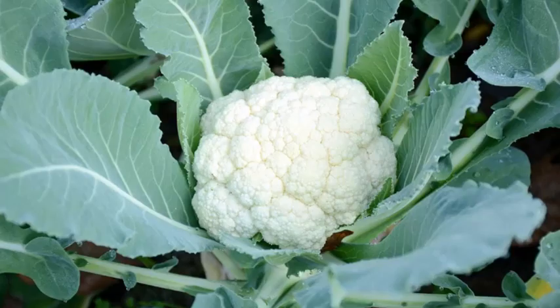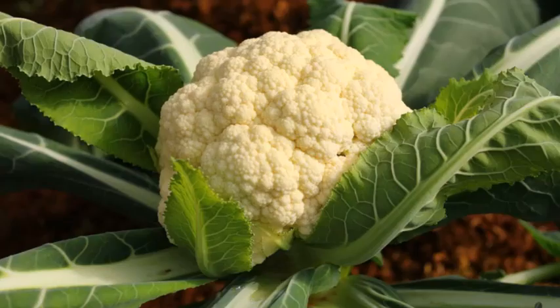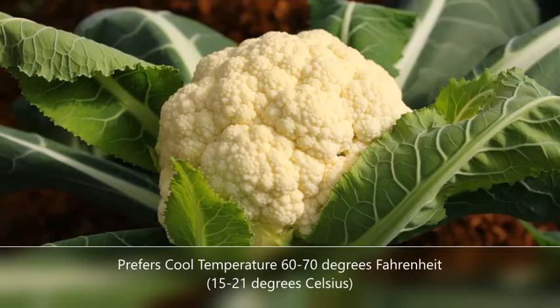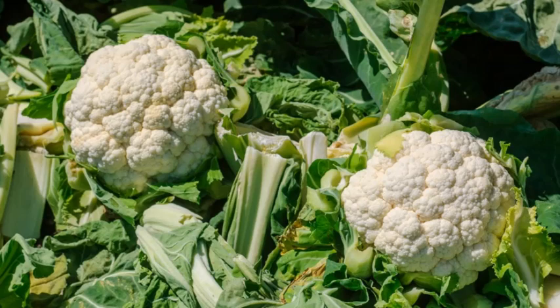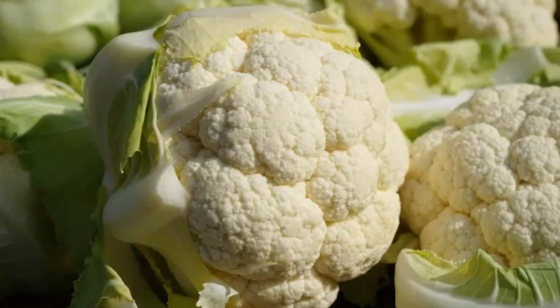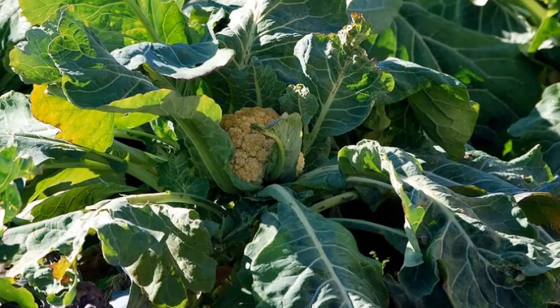Cauliflower grows best in cool temperatures between 60 to 70 degrees Fahrenheit, but I live in an area where the coolest average temperature is warm at around 87 degrees Fahrenheit, and that happens during the months of December until February. Nevertheless, I still wanted to try growing hydroponic cauliflower, knowing that the harvest will probably be with smaller cauliflower heads.